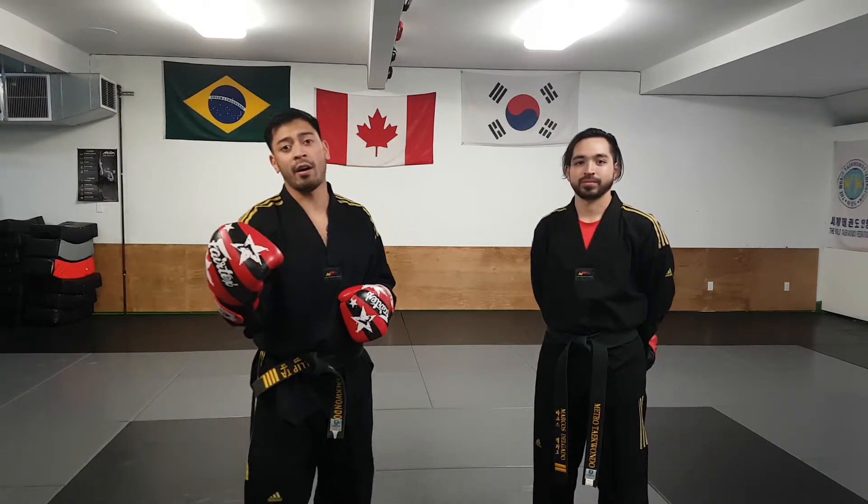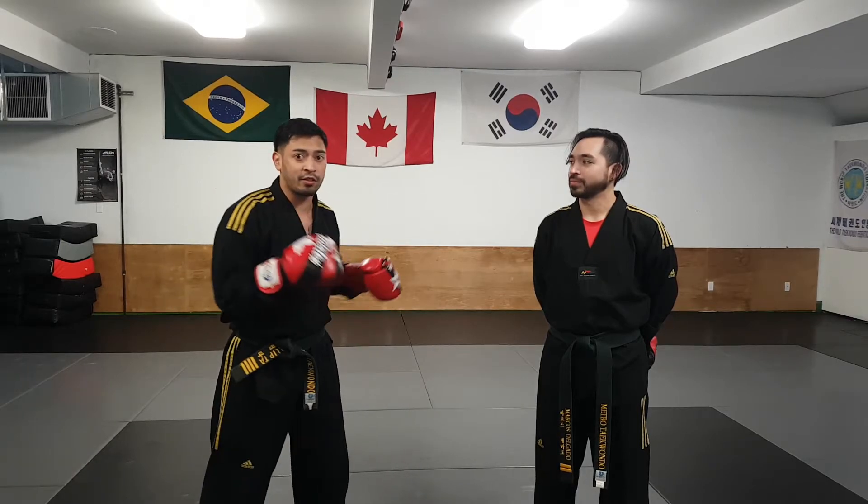I want you guys to practice it. You're going to do 3 rounds — 3 one-minute rounds. Mixed order: one person's gonna be calling it out, other person's striking. So 3 rounds, mixed order. Let me know what you guys think and we'll see you guys soon.